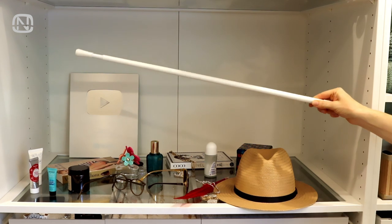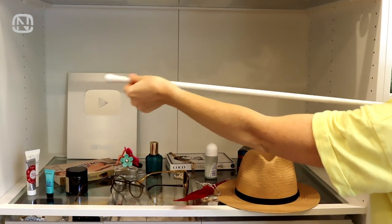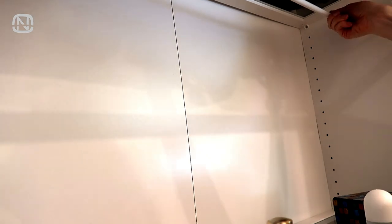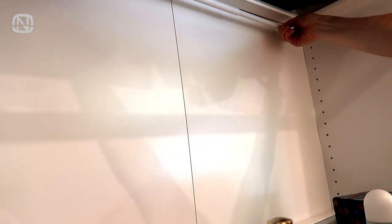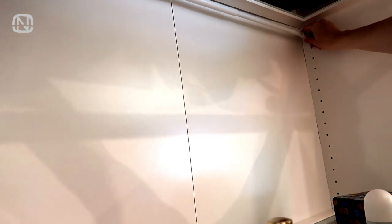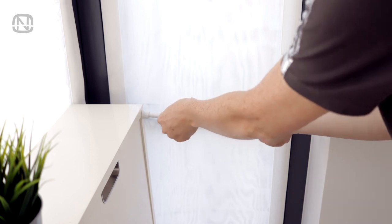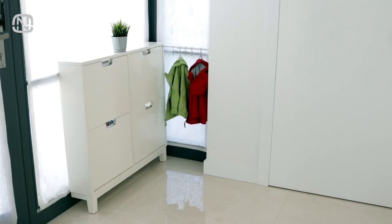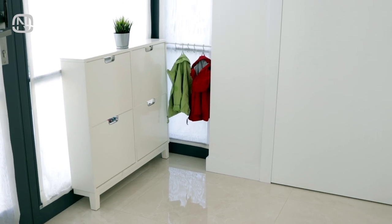Here's another easy way to store accessories. We are going to need a tension rod. It can be installed in the depth of a cabinet. To do this, we extend the rod a couple of millimeters wider than the size we need, then adjust its length by twisting its mechanism. It holds in place very well, so don't worry about it collapsing. I used to use one of these rods in the hallway for kids' jackets, and it literally lasted for three whole years, until we finally moved out.